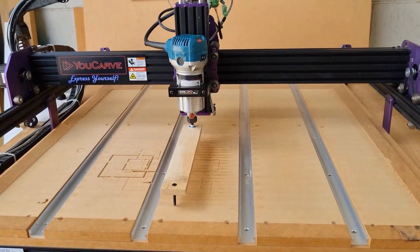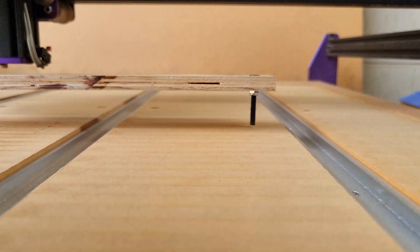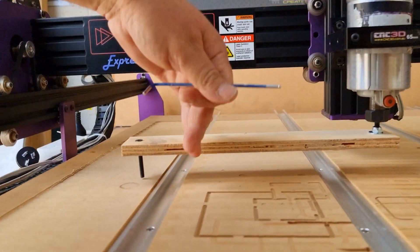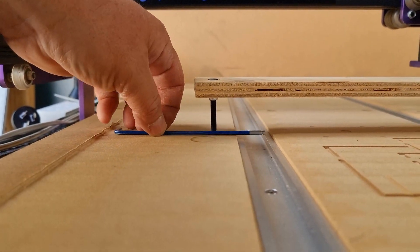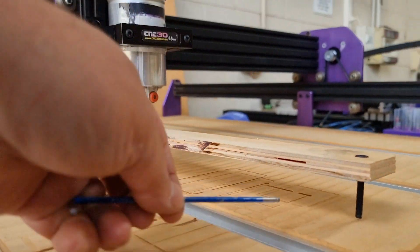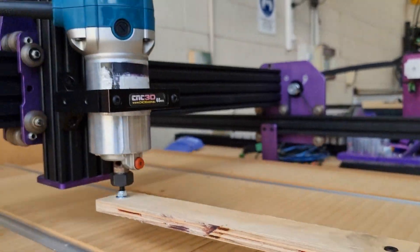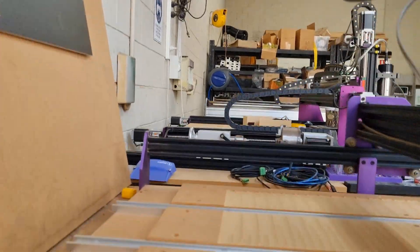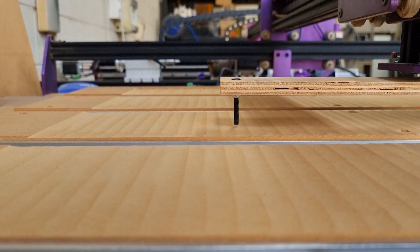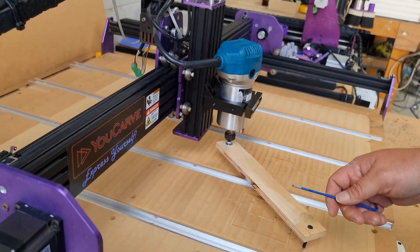It's a good idea now to go back and check that our tram is looking very good. Checking the X-axis first: about 2mm of gap across the bottom — yes, about 2mm there. Bringing it around to the other side: about 2mm, maybe one and a half to 2mm, which is pretty close over a 600mm distance. Checking the front for the Y-axis: about a 2mm gap there, looking very good. Swinging around to the back: about a 2mm gap there as well. That basically completes the tramming on your U-Carve.